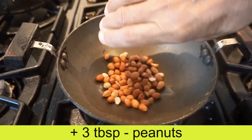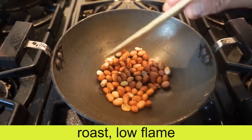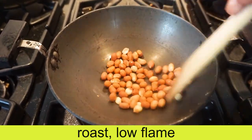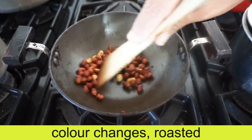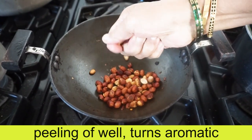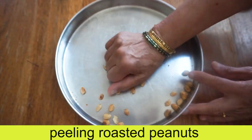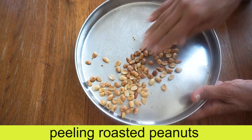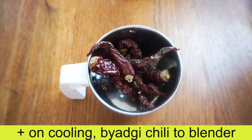Add 3 tablespoons of oil and cook it on low flame. Stir it with a nice roast. Add a little more oil. This will change if we have a little oil. We will put the oil in a blender bowl.